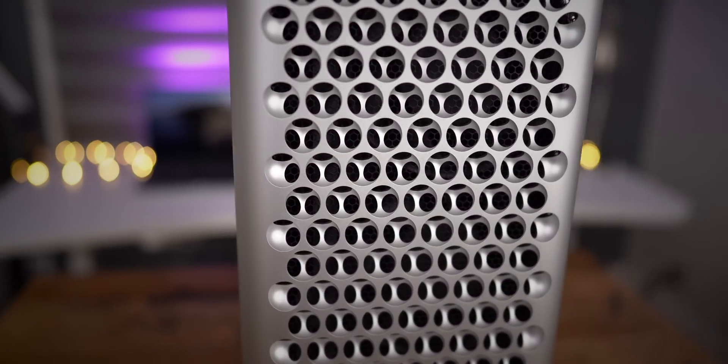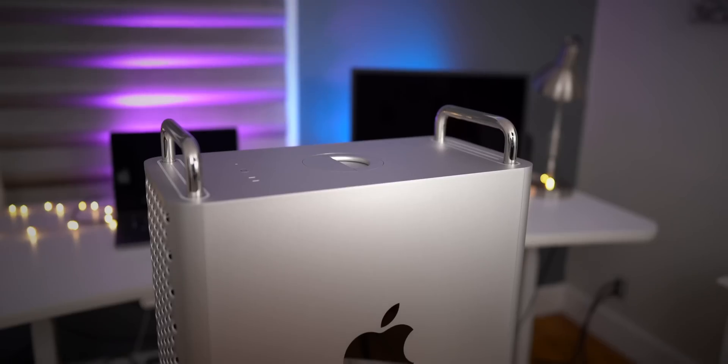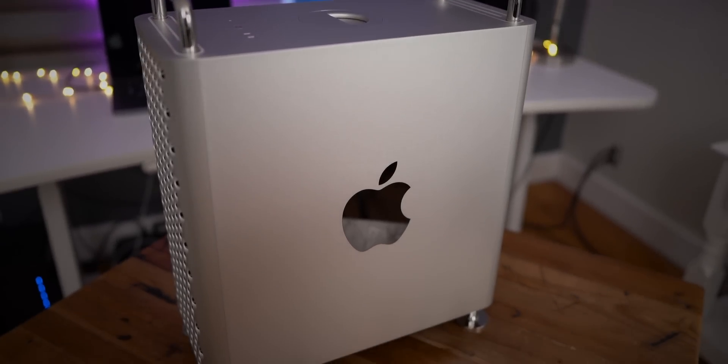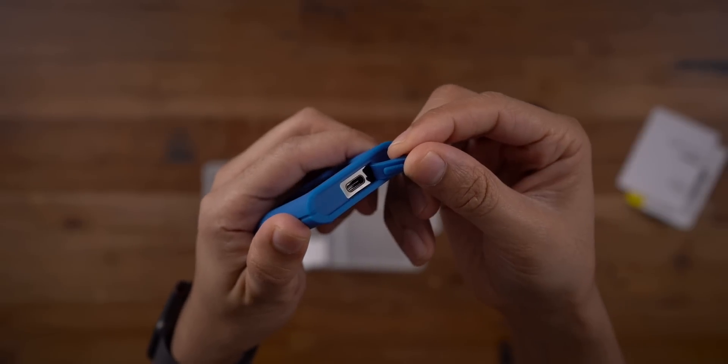That concludes this episode of Back to the Mac. Thank you so much for watching. What do you guys think about the Mac Pro and these upgrades? Some people are going to say it's a waste of money, and others are going to say this is pretty awesome. I'm firmly in the pretty awesome camp, but I understand why you'd think it's a waste if you're not going to take advantage of all those resources. Also, we're giving away a CalDigit Tough Nano SSD — a 512 gigabyte portable SSD that is IP67 rated for water and dust resistance.